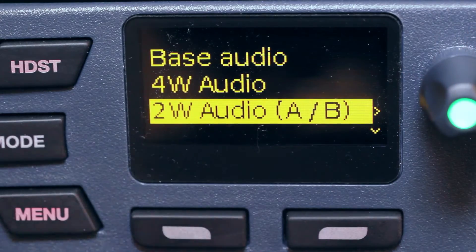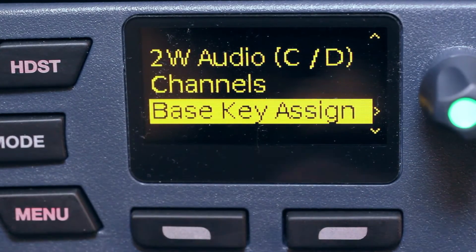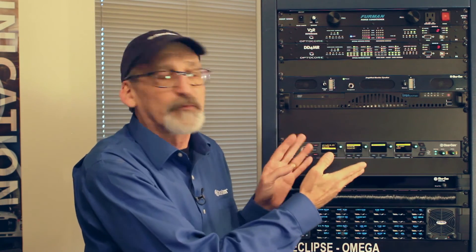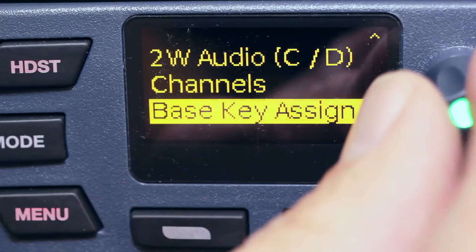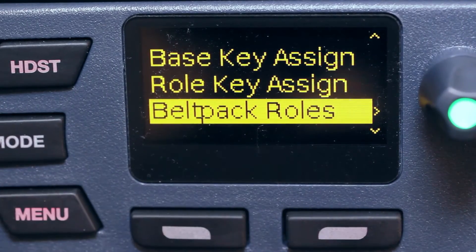Same thing for 2-wire — I can select which channel I want and configure accordingly. For base key assigns, this is where I choose which of the 24 channels I want to see on my base station to interact with. Roll assignments are selected here as well, and all the belt pack roles I've set up show up here.